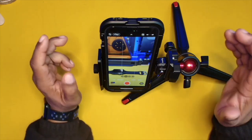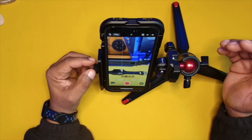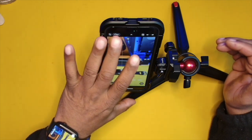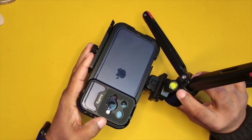Now, when this would really come into play is if, for instance, you're recording yourself or recording from a top-down view like what you guys are seeing right here, where you can't see the back of the screen.